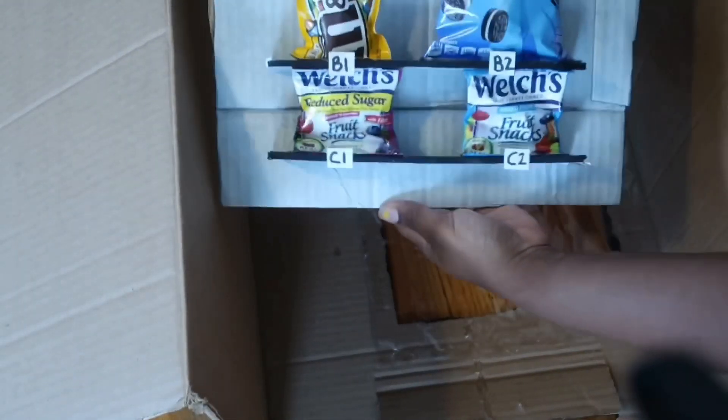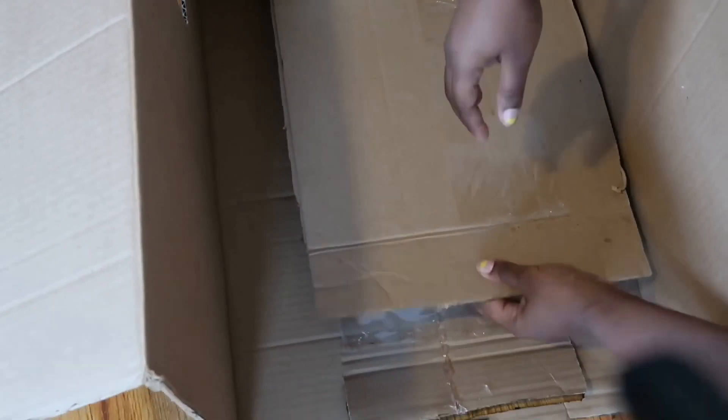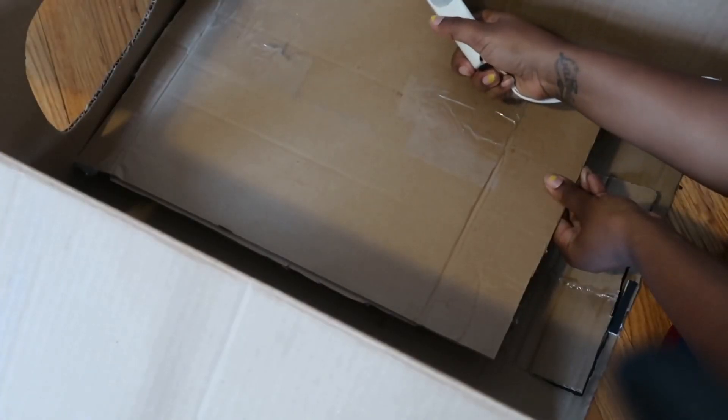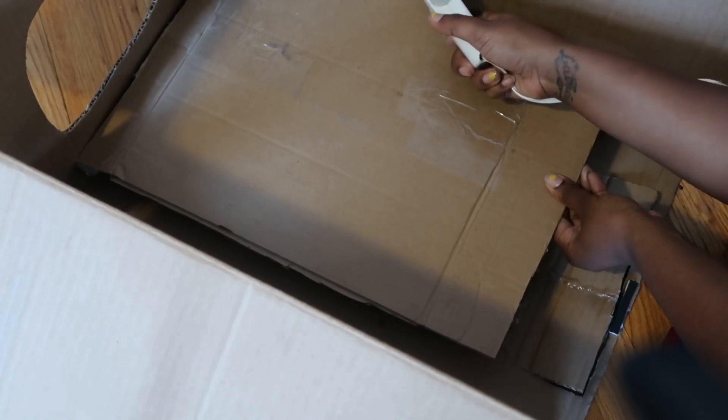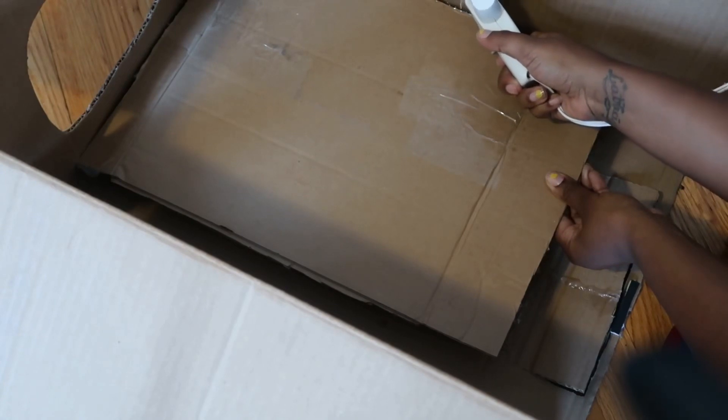The last thing I'm going to show you is how I actually put the snacks into the machine and how I adhere everything, and then that will be all for this costume. Hot glue is basically my best friend now — that is how I adhered it. I hot glued it, and that is all for this costume. I hope you all love it as much as I do.